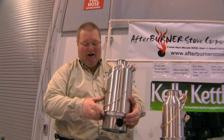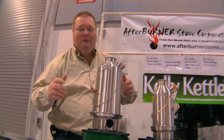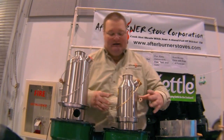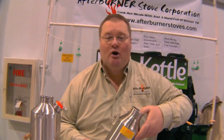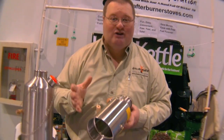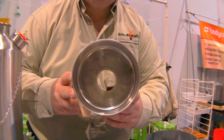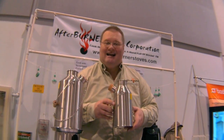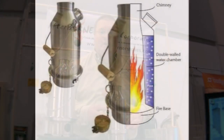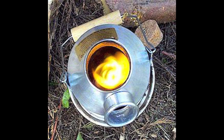Afterburner Stove Corporation has identified another premium product for those who want to be a little bit more portable. It's called the Kelly Kettle. The Kelly Kettle is a device which allows you to boil water extremely quickly using natural fuels you find in your environment. Like our one gallon water pasteurizer, this is a backpack portable stainless steel vessel that holds 19 ounces of water and boils it using pine cones, pine needles, and twigs in only three to five minutes.